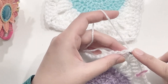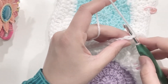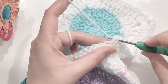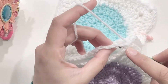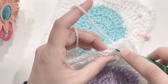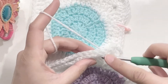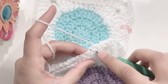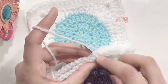Now insert the hook in the first stitch of the other granny square, going under both loops, and make a slip stitch. Now in the next stitch go under both loops of both the granny squares together and make a slip stitch. Again in the next stitch go under all the loops — so you're going under four loops — and then a slip stitch. Continue this and you will be able to join the sides together, and this will leave a little texture in the center, a slight bump.